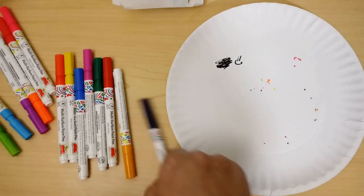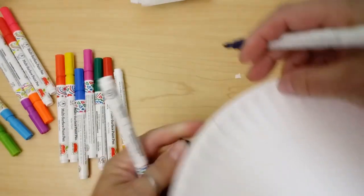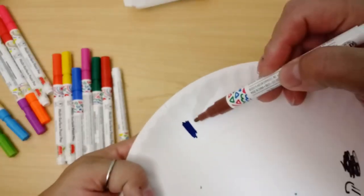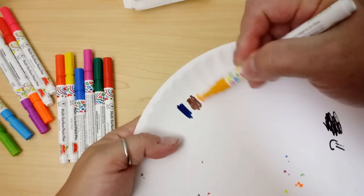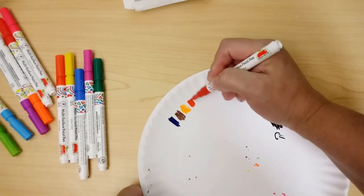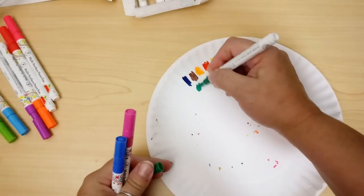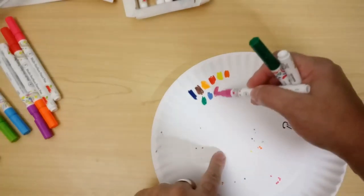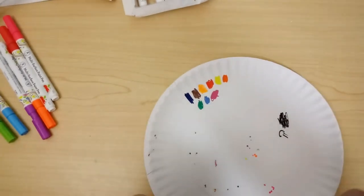I've loaded up all the rest and let's just start swatching these colors with the basic pack first. Here's the dark blue, brown, a mustardy orangey color, a nice yellow — I like that — red, yellow, orange, green, blue, and purple. That's more of a pinky purple but it's a good color anyway.